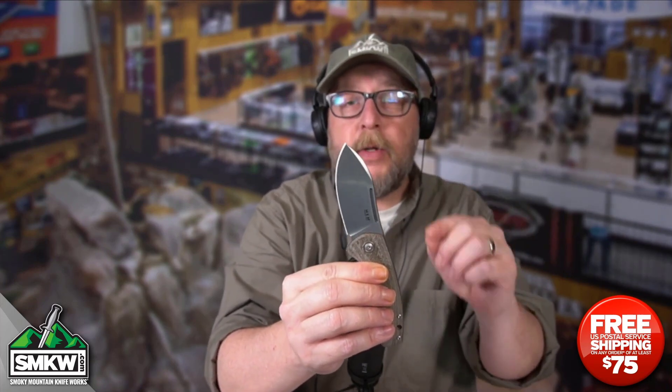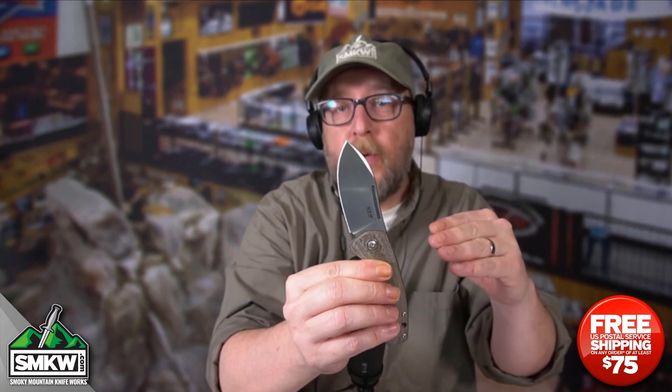Guys, I cannot get enough of these MKMs. I think they're just nice — they're really good. Go check them out on the site if you have not already. I'm going to leave you a link to find all of the Colveras in this post. Go find them and figure out what's there. Tell me what you think of the MKM brand and tell me what you think of this particular Colvera.